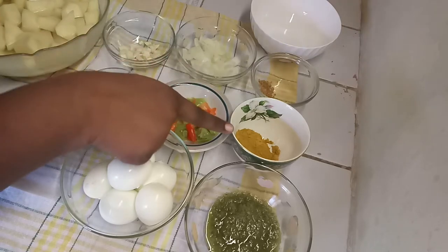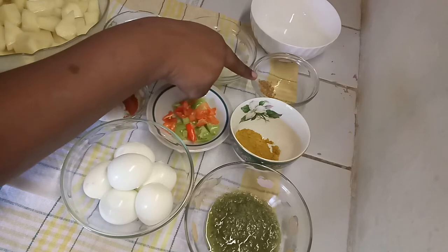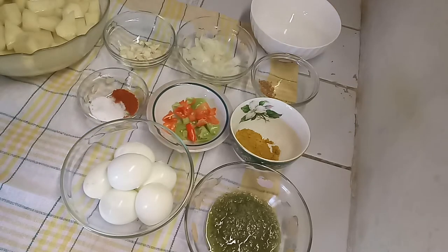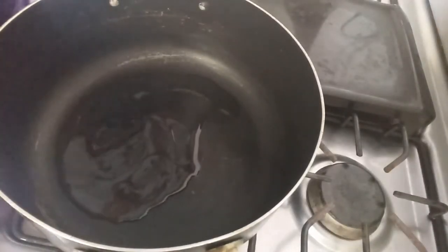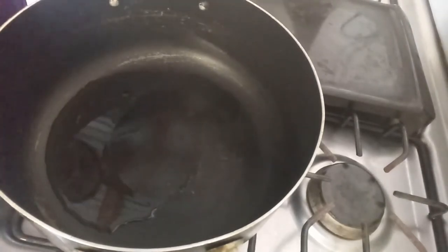You will also need some minced garlic, two teaspoons of curry powder, some methi seeds, and a quarter teaspoon of black pepper. So let's get started — my pot is hot and I'm going to go in with some oil.